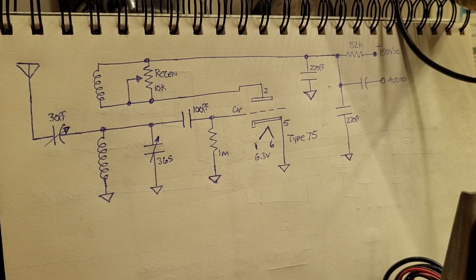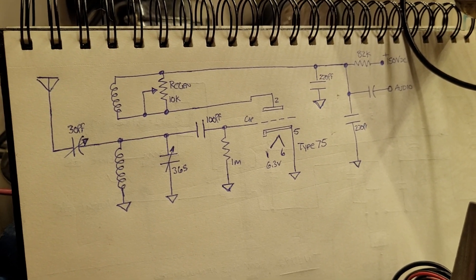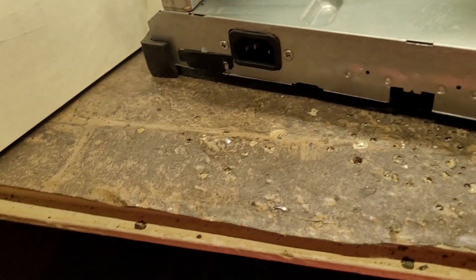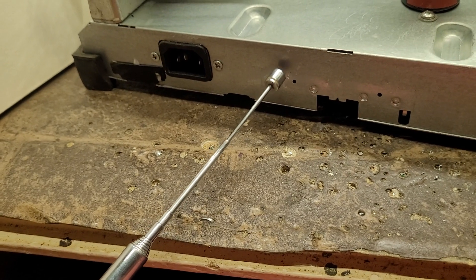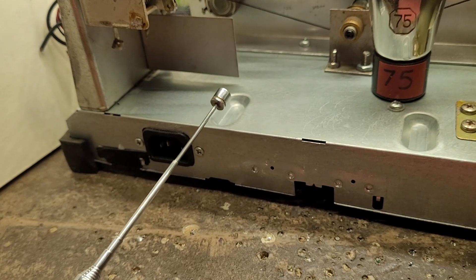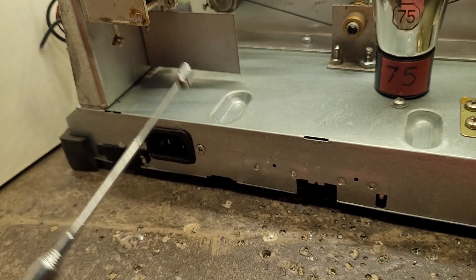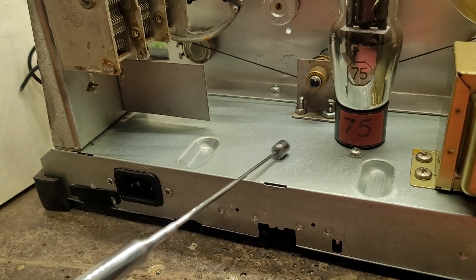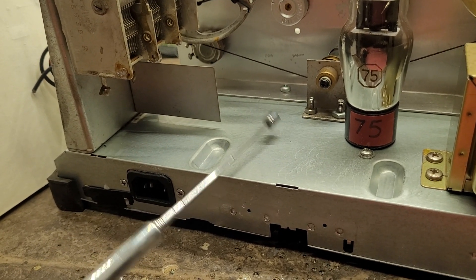No idea how well this is gonna work, but we're gonna give it a try. On the antenna side, I'm trying to decide whether to put the antenna terminal down here or put a piece of aluminum here with the antenna connector. I'm also trying to make room for a coil here — I left room on purpose because I obviously need a coil for this thing.